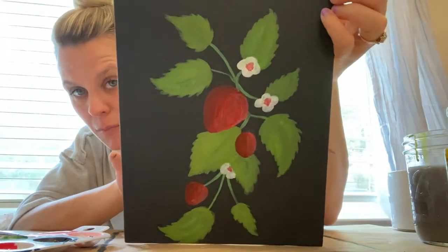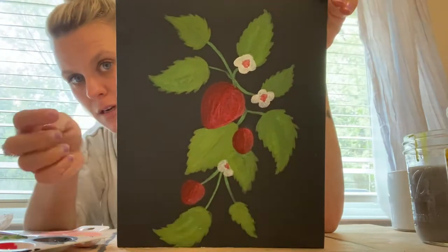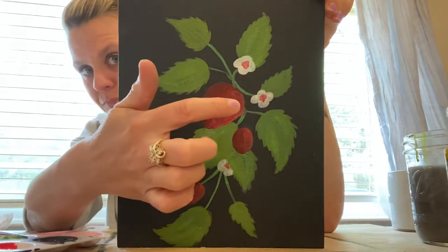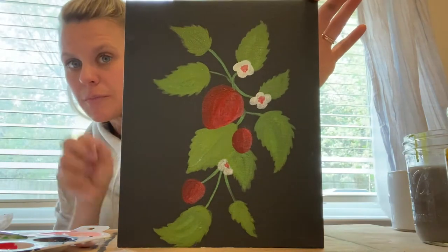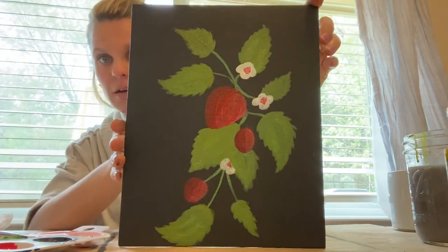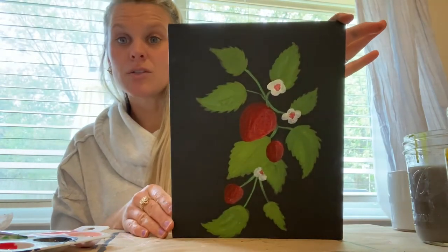Now you can see that brighter yellow-green adds some dimension to the leaves — I'm trying to leave a little strip down the middle where the veins of the leaf will go. You can see that you're basically adding dimension layer on top of layer on top of layer until you get the look you're really trying to achieve. So next we're going to work on the strawberries.